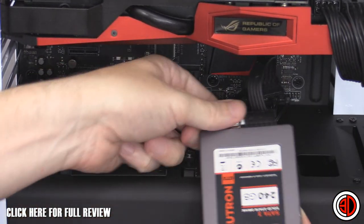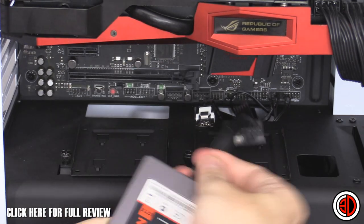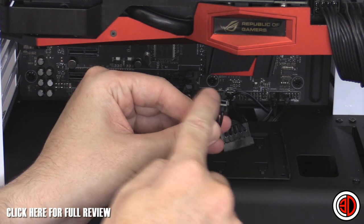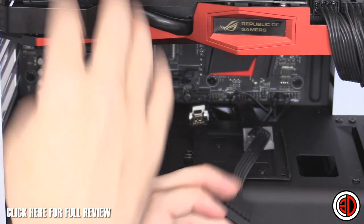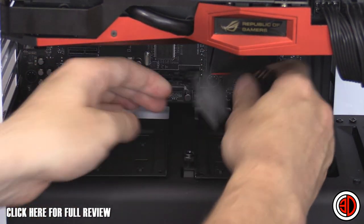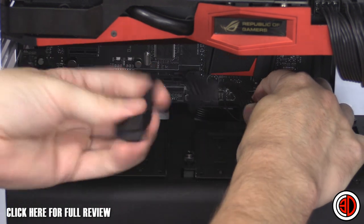When putting solid state drives in, make sure you use the very end SATA connector on the cable. If you've got two SSDs, connect two separate SATA wires back to your power supply, because otherwise you end up with a big loop and there's no clean way to route it.